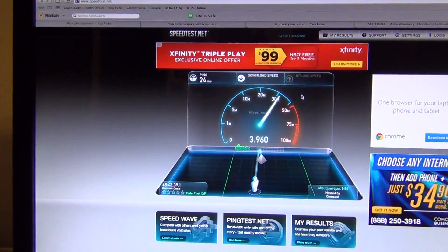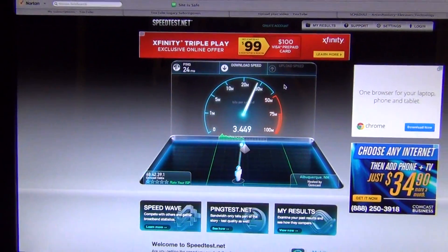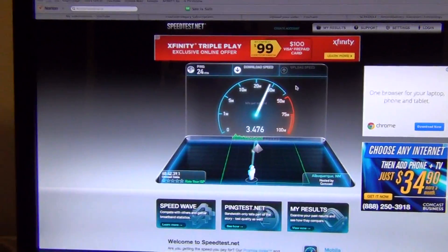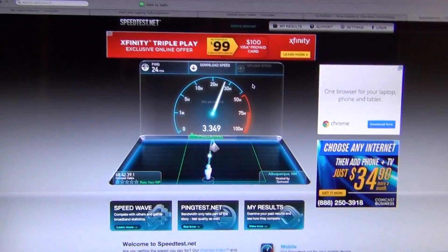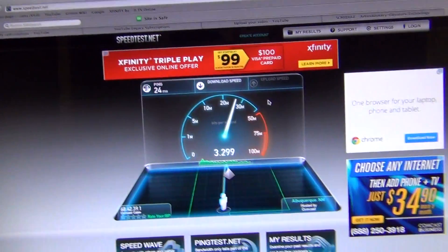Woo, download speed! This is in megabytes, which is more tangible than megabits for most people because of what file sizes are. There are 8 bits in 1 byte, and usually internet speeds are measured in megabits, so megabits are 1 eighth of a megabyte.